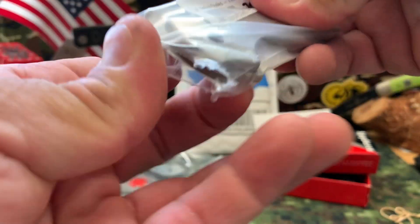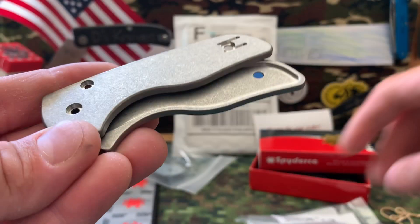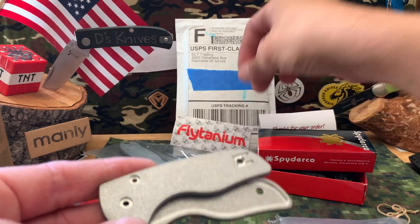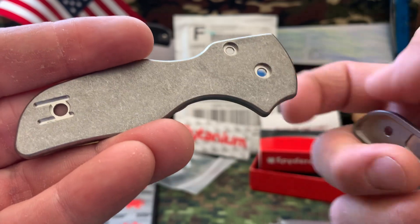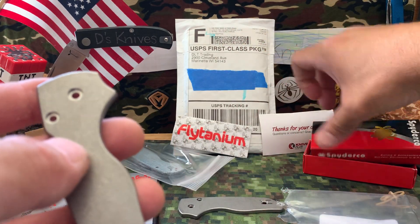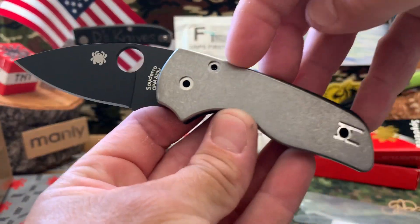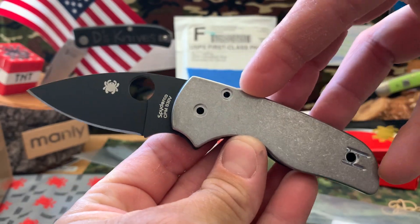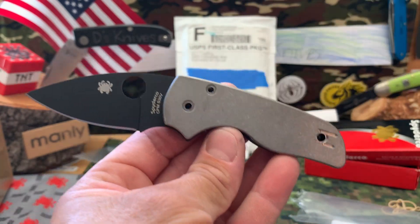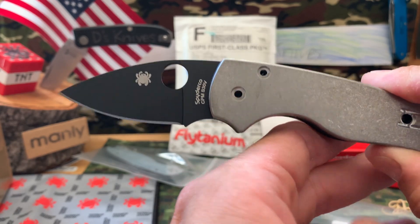First time buying a titanium scale. These are just stonewashed titanium scales from Flytanium. Pretty sweet, pretty light. See what it looks like - what it might look like there. Pretty sweet, kind of Raider colors. I thought that matched good with the writing. Check that out, that looked pretty cool.